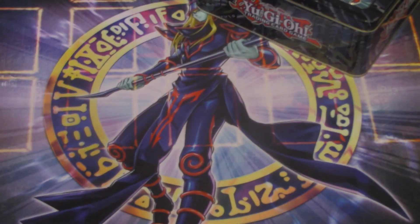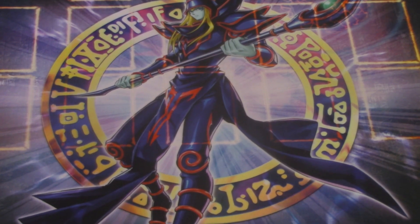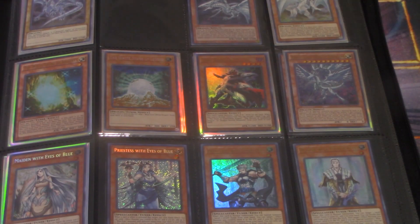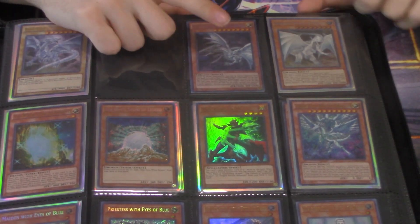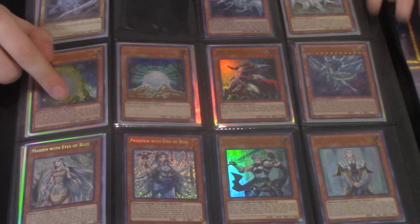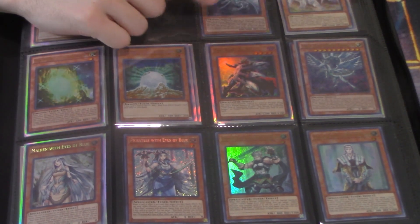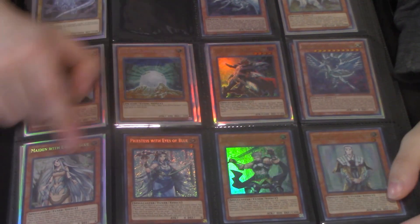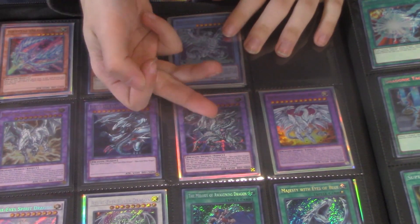Before we get to the two tins, let's go through the big binder. He said there might be a few things in here he wants to keep — he told me to look for specific stuff. We got ultra Blue-Eyes, Blue-Eyes Malefic — that's ten to five dollars right there. Ultra — oh my god, there are three in here! One Malefic but a lot of Blue-Eyes cards. Priestess secrets as well — really nice.